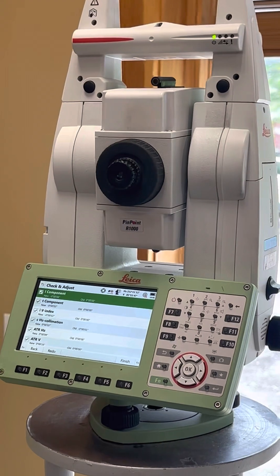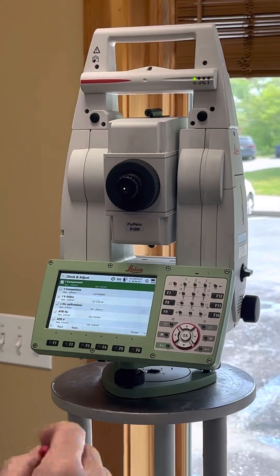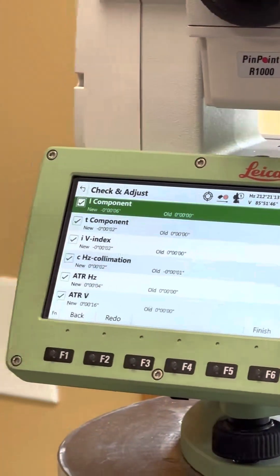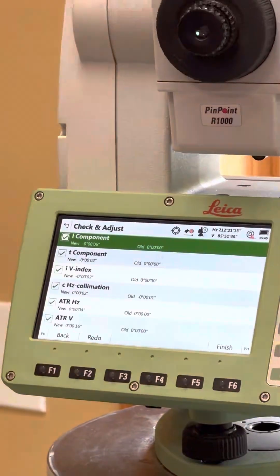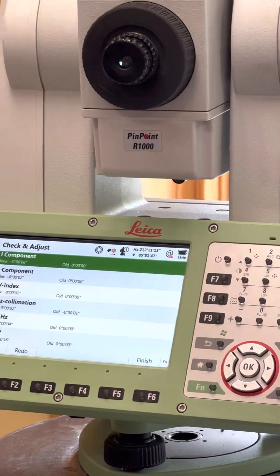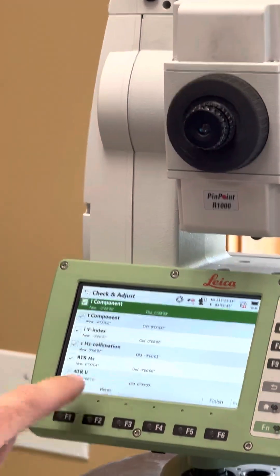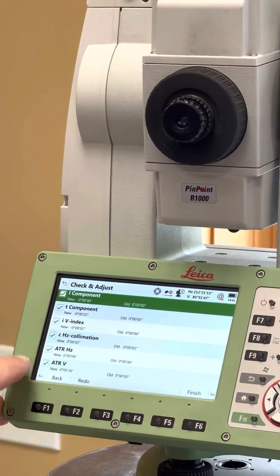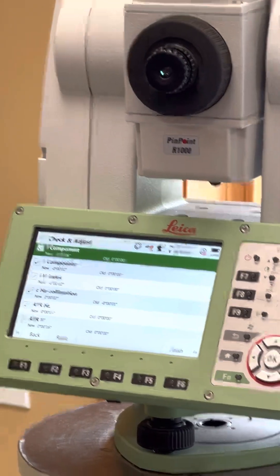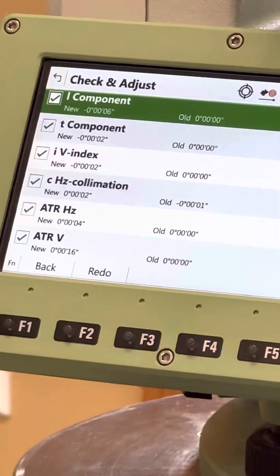They all need some sort of calibration before they can be used. You can see some of these values like the ATR camera — the ATR is the camera that aims to the center of the prism automatically. Have you ever had it auto aim and then looked through the telescope and it doesn't look like it's on the middle? That's why. We just adjusted that by 16 seconds and 4 seconds — a big adjustment. So it should be better now.